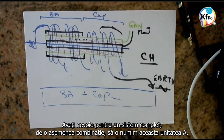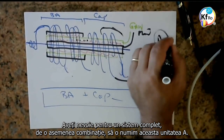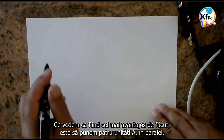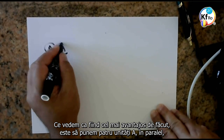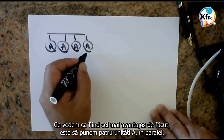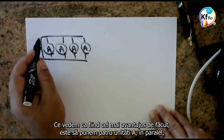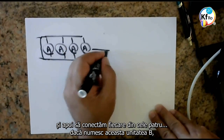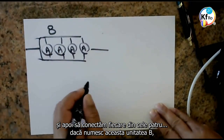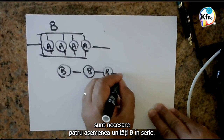You need, for a full system, such a combination. I call this a unit A unit. What we see, which is the most advantageous to do, is to put four A's in parallel. And then connect every four — if I call this a B unit — you need to put four B units in series.